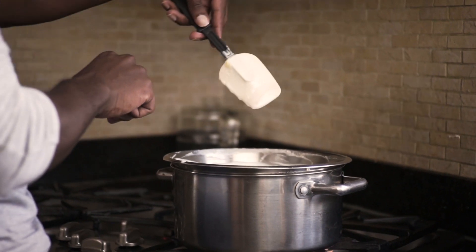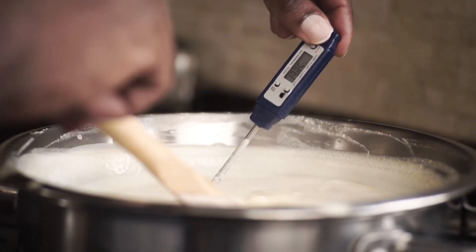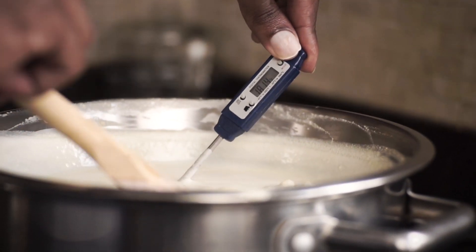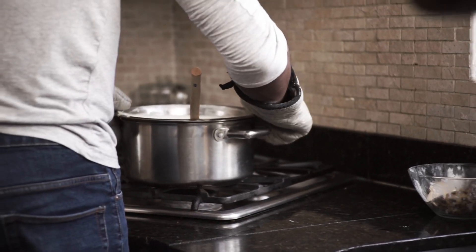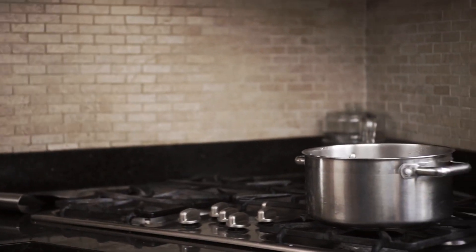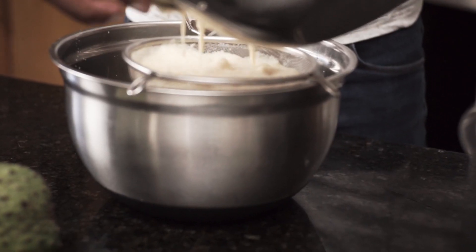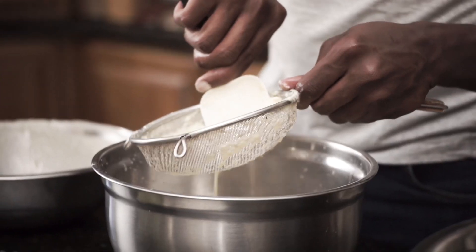I'm going to be using a thermometer, making sure it's over the threshold — I'm at 180 degrees, which is good. I'm going to remove it from the heat and strain it. Now that our mixture is thickened we're going to strain it and squeeze out any excess juice from our soursop.